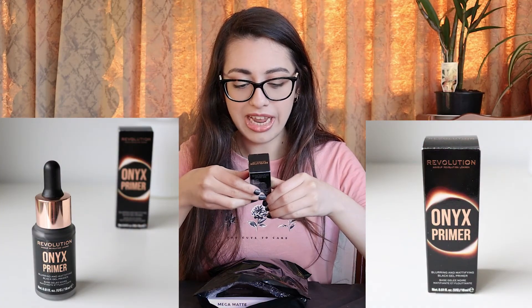Those are done so it's time to move on to the mystery bag. So this is the Revolution Retro Luxe Metallic Lip Kit in We Rule. Let's open it up and see what we've got — I've got a lip liner in a nice nude colour and a metallic liquid lipstick. It's a Revolution Advanced Complexion Expert Soft Sponge — I think I've already got this and I really liked it. Revolution Onyx Primer Blurring and Mattifying Black Gel Primer. I'm excited to try that. That's all the little items.